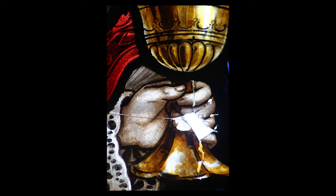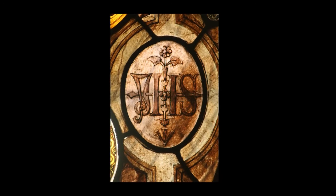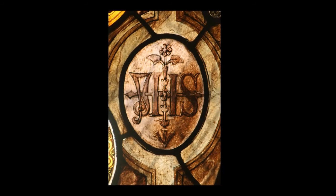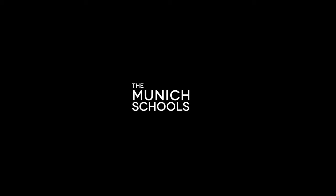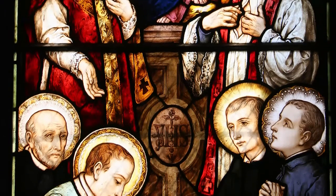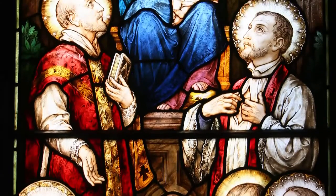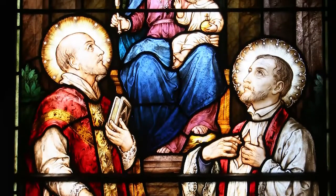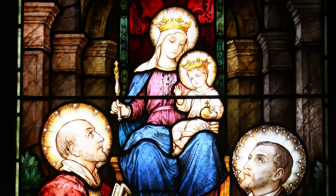Once the stained glass systems begin to fail, the damage starts to accelerate. When the Jesuits decided to fill their windows with beautiful stained glass, the first choice was to go to the Munich schools and they imported windows from there. The Munich school was established by the German king to produce stained glass windows of the highest quality of art and craftsmanship.